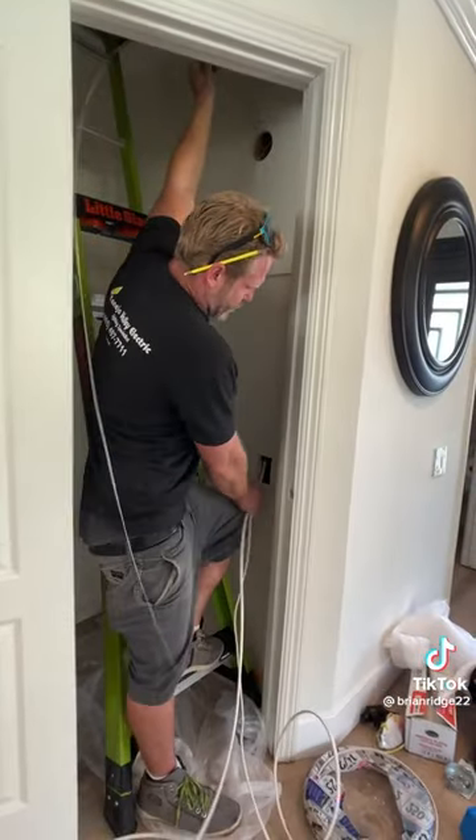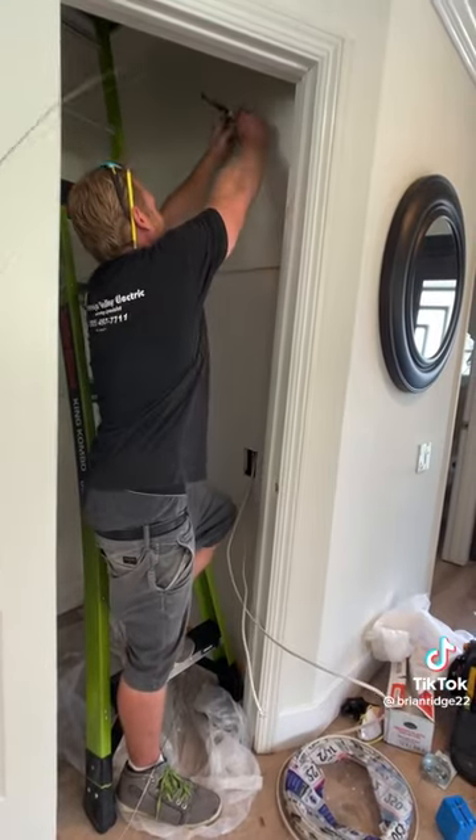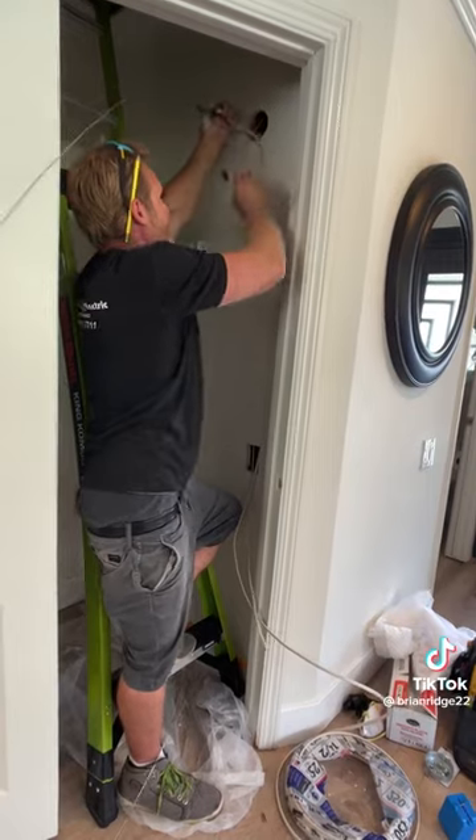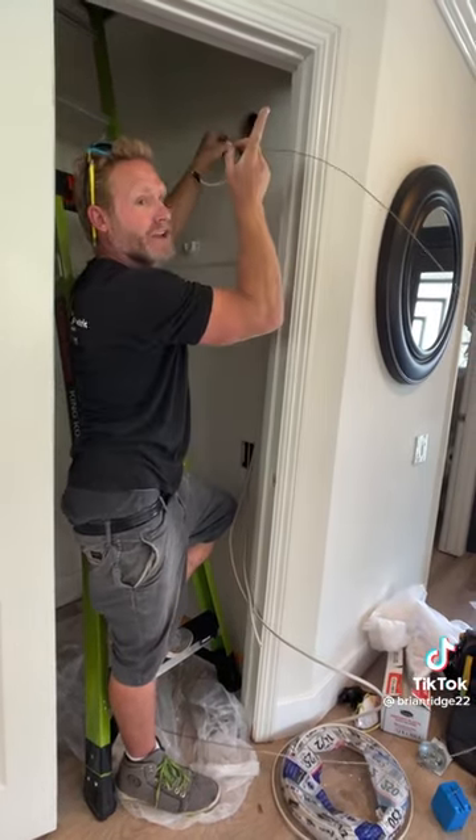Now I'm going to send the snake down through the hole that I just drilled and grab it down at my fixture box. I set this snake up from the switch to the fixture box and I tied the wire, and now I'm pulling it back. This one will stay here for my switch line.